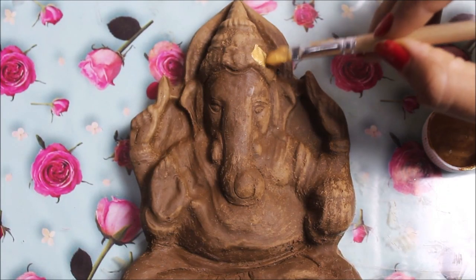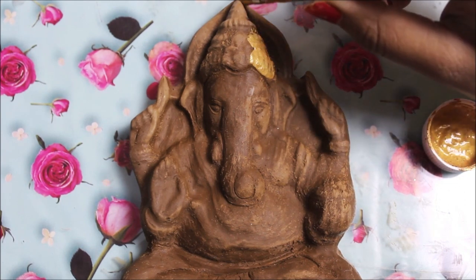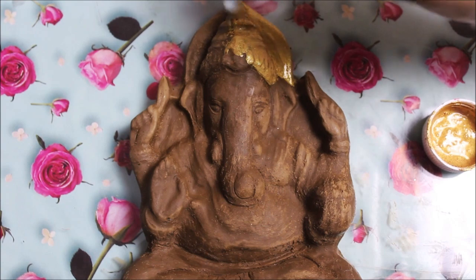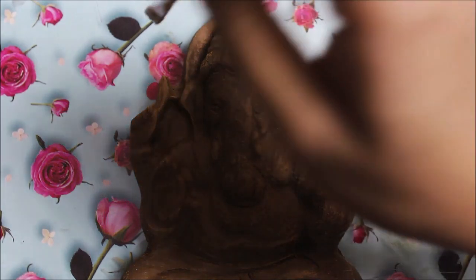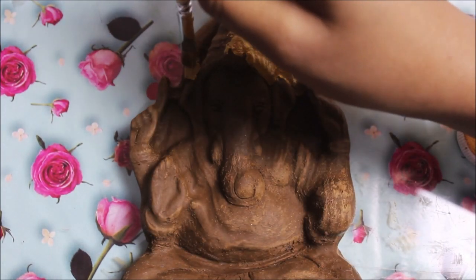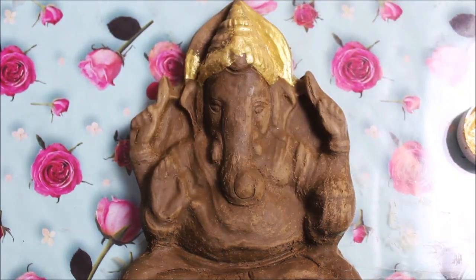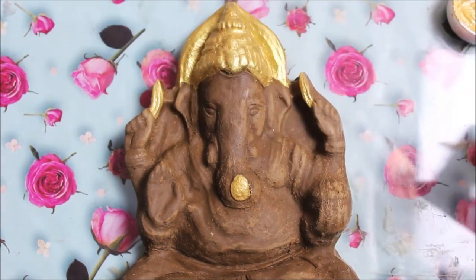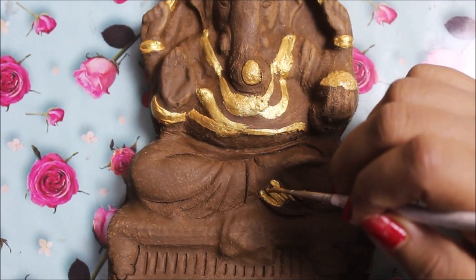Using a flat hair brush, start the coloring with gold, beginning from the top — the mukut. If you prefer, you can simply use golden color only on the jewelry, mukut, stage, and dhoti for a beautiful look. I also want to color the modak as gold, and the dhoti as gold first.